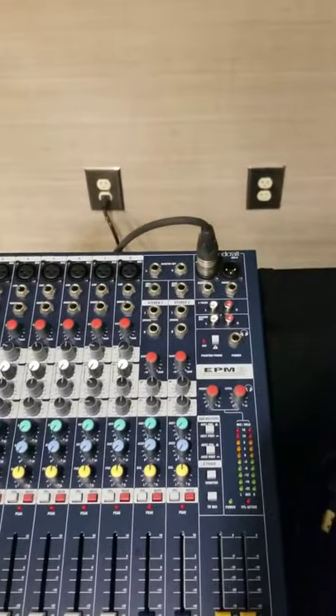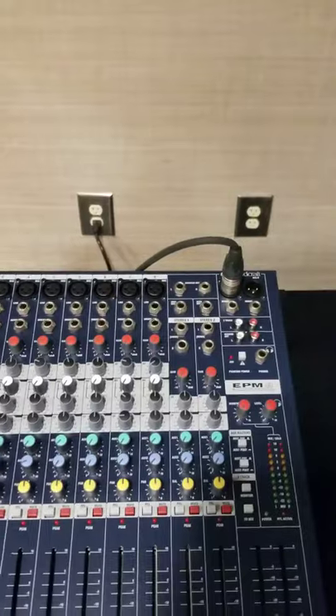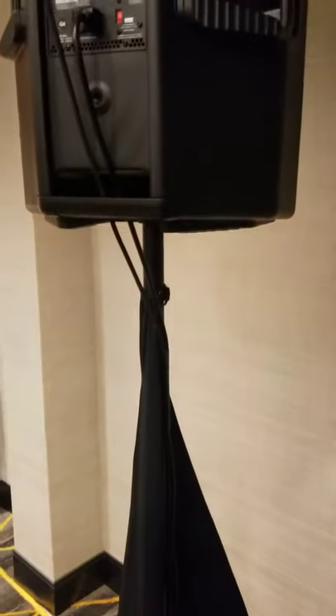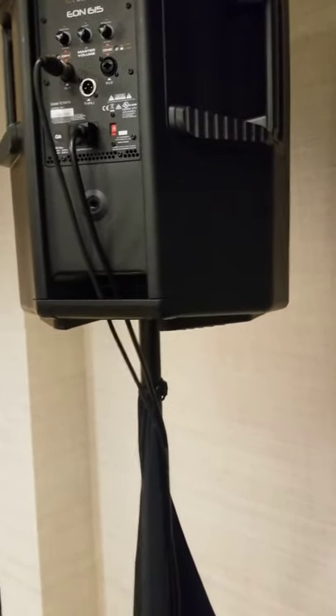It's a pretty basic setup. You just want to power up your mixer, power up your speaker, and connect the output from the mixer to the input on your speaker.